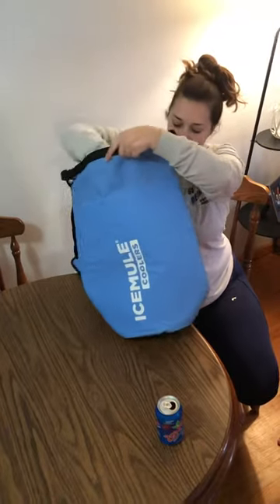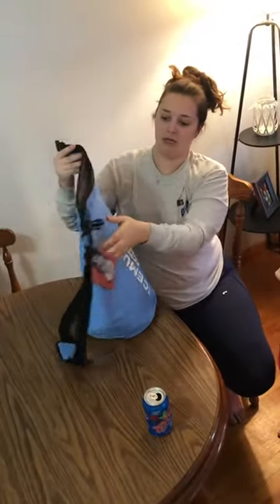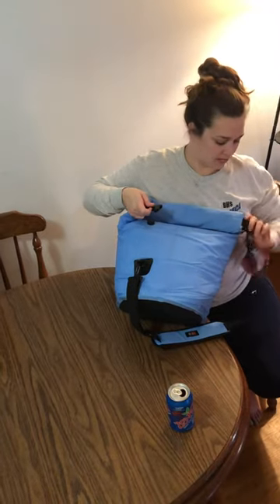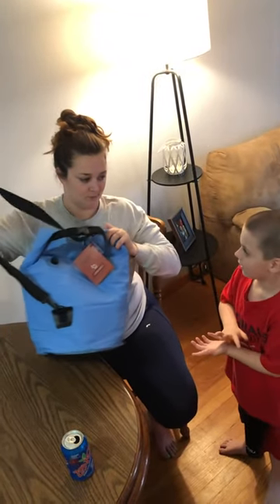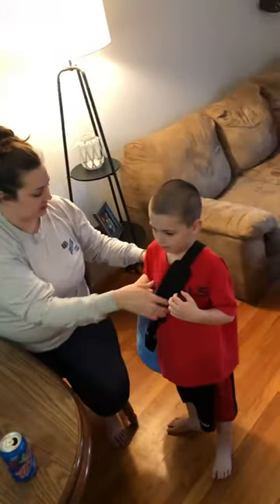So we'll put this in there. You guys can take the cans out individually — it'll probably make a lot more room — but just snap it in like this. With the soda that we have in there, it could be a little heavy for kids, but it is pretty easy for them as well.